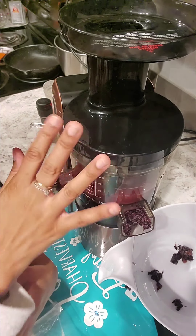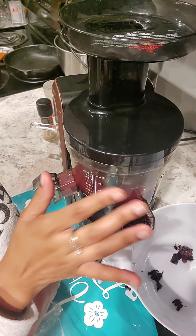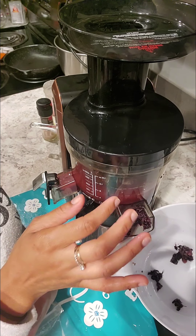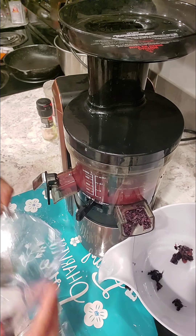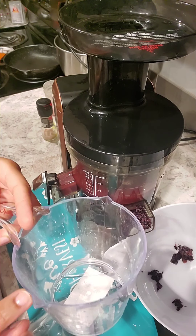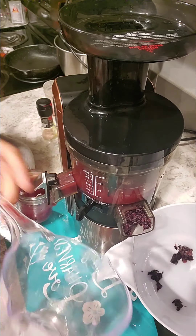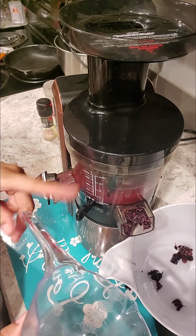I know this video isn't long, but I just wanted to share this information real quick. Like I said, this was probably close to two cups — two cups and then twelve ounces, not quite sixteen ounces.